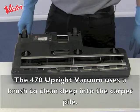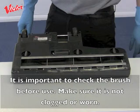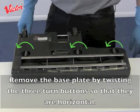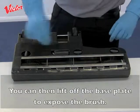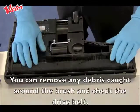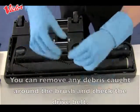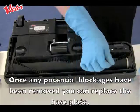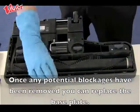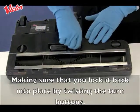The 470 upright vacuum uses a brush to clean deep into the carpet pile. It is important to check the brush before use — make sure it is not clogged or worn. Remove the base plate by twisting the three turn buttons so that they are horizontal, then lift off the base plate to expose the brush. Remove any debris caught around the brush and check the drive belt. Once any potential blockages have been removed, replace and lock the base plate by twisting the turn buttons.